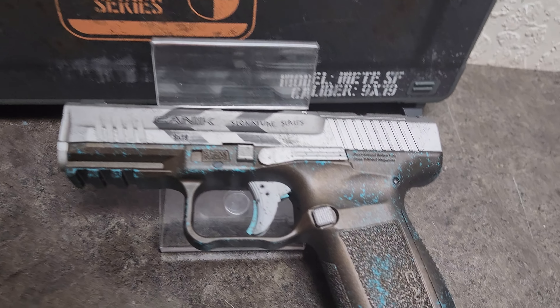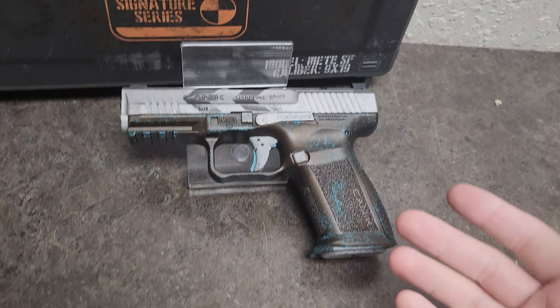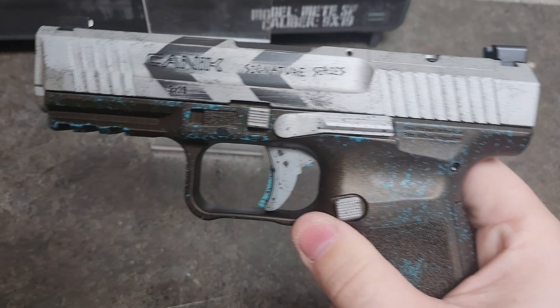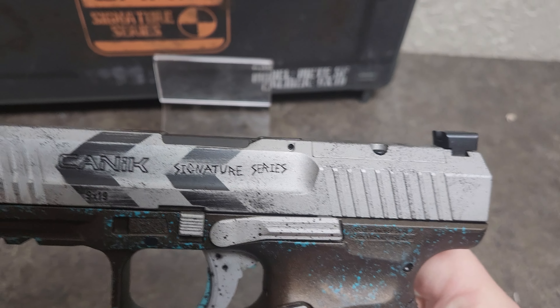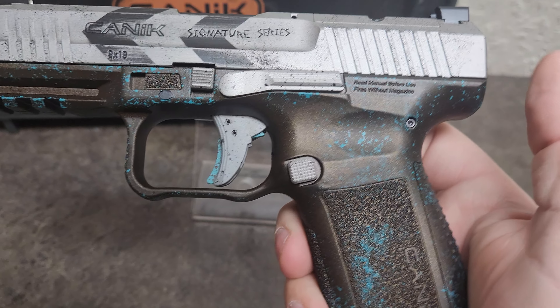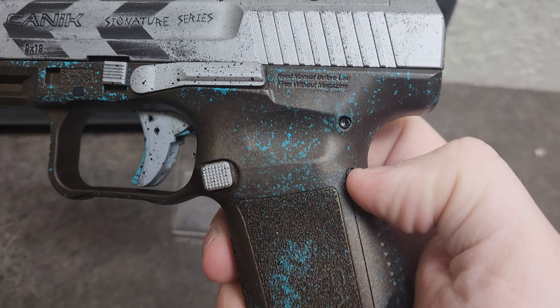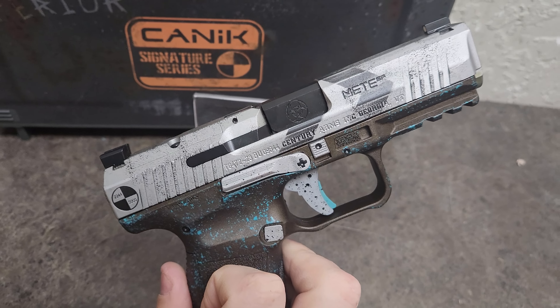This is their new Signature Series. This one is called The Apocalypse, and it's kind of cool because it's got a worn, torn finish on the slide — kind of makes it look rusty and old. And then on the frame, it's got that bronze finish with what looks like zombie blood all splattered across it. That is just really cool.